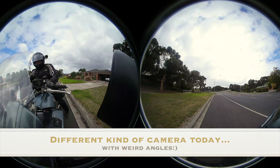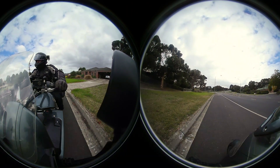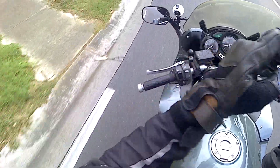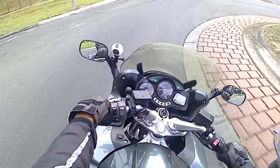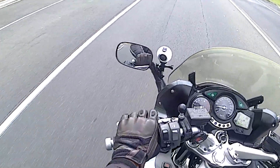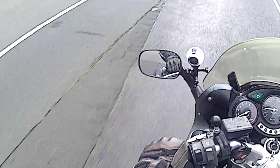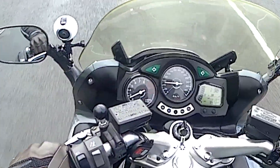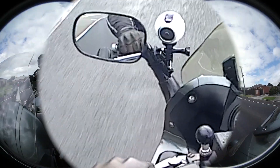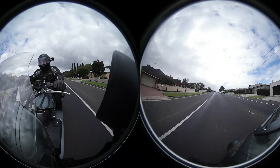Hello everyone! Today I do a short video to test two different things. A new type of camera that is actually supposed to be a 360 degrees video camera. This is the white ball on the left side of the handlebar near the mirror — you could see this on some of the shots I've done earlier.